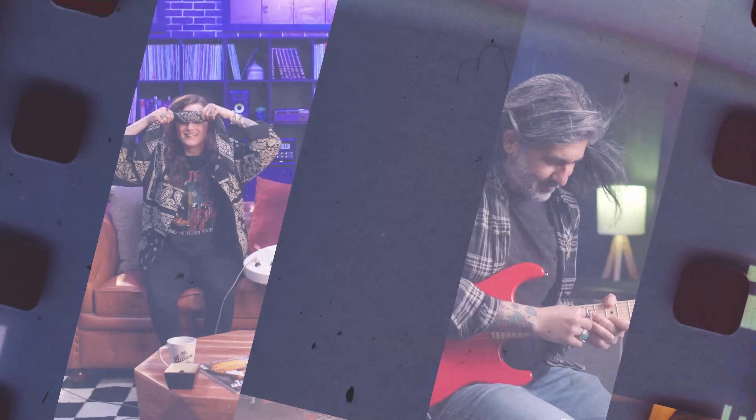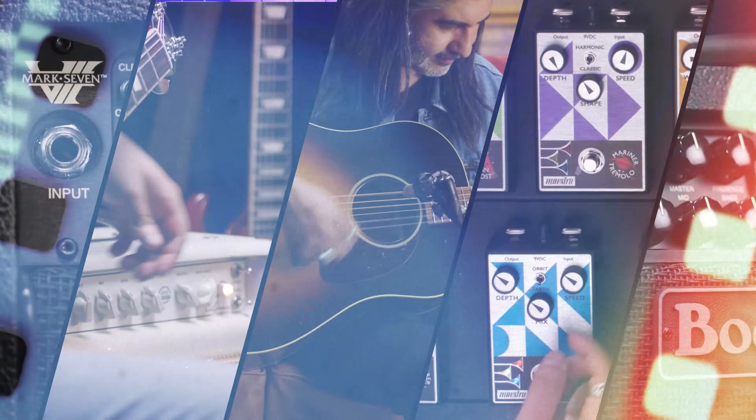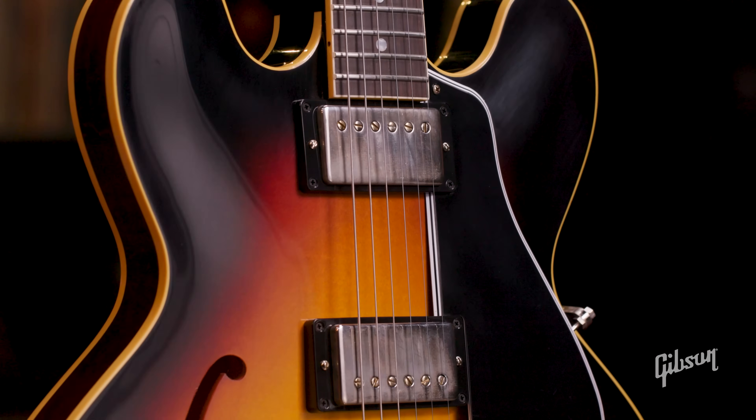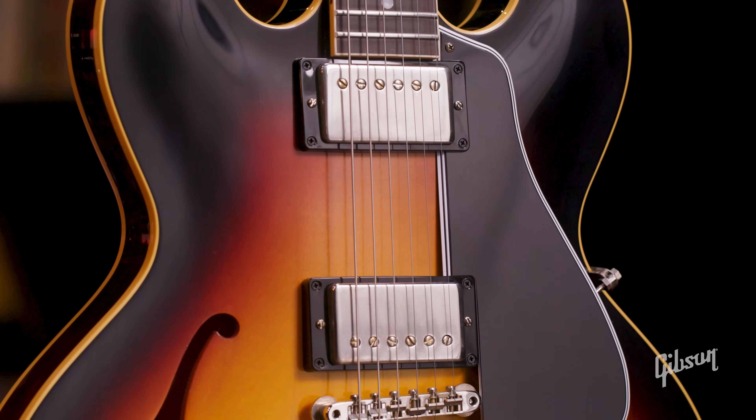In this video, I'm going to show you how to get every sound you need out of an ES-335 guitar. We'll unlock all the tone secrets this guitar has to offer using the controls and the pickup combinations, enabling you to cover a ton of ground. This actually might be the only guitar you ever need.